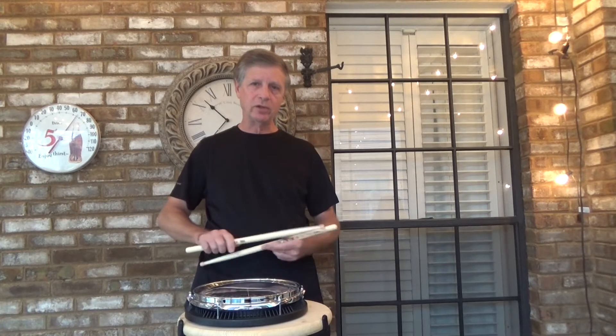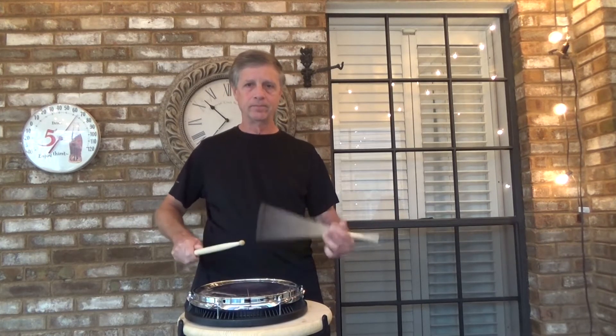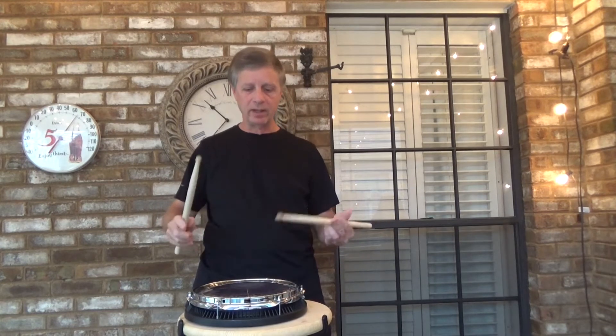Did you see that? So when you're practicing this, don't stop the flow. A lot of people do that. Play with a metronome and let everything flow.